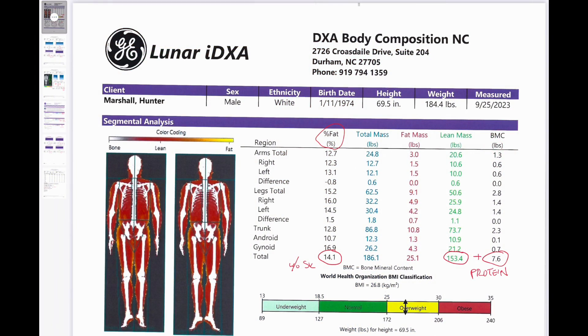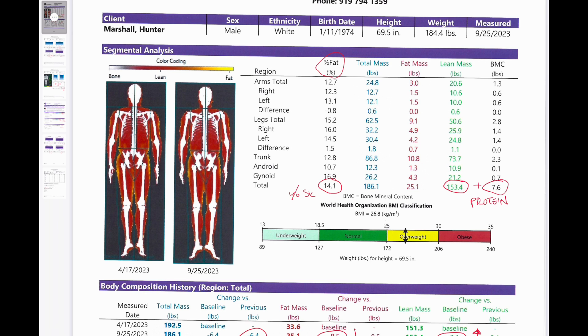Here you have the DEXA scan — it has multiple pages. This is the brief summary versus the in-depth that the specialist walked me through. The main thing a lot of people go to DEXA for is an accurate assessment of body fat percentage. Additionally, you want to know your lean mass and muscle mass, as well as your bone mass. The percent body fat of 14.1 includes skeletal fat, so it's not the pure technical percent body fat. The lean mass numbers are where you can track changes and determine how much protein you want to take in.